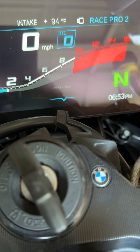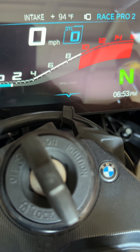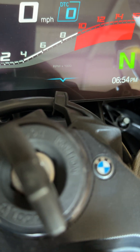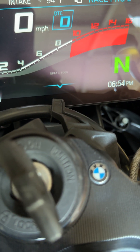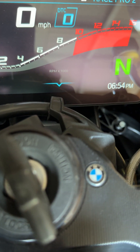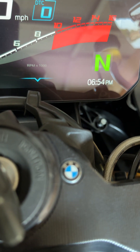Now we're going to move on to first gear. We're going to pull in the clutch and go to first gear. The thing about the 23 is you have to blip the throttle whenever you let the clutch lever out completely. I will demonstrate this.